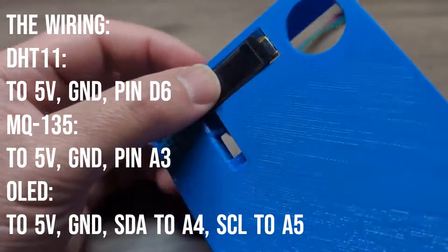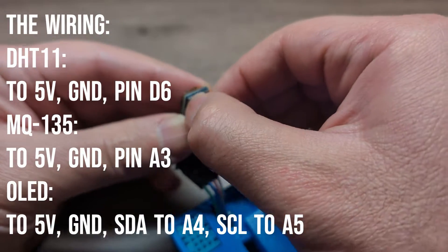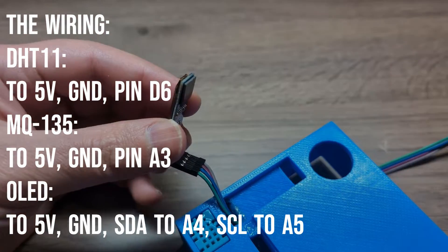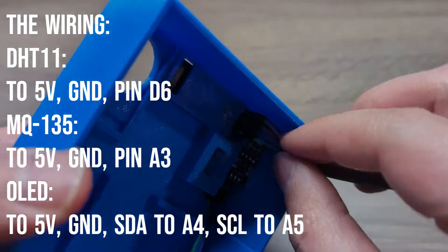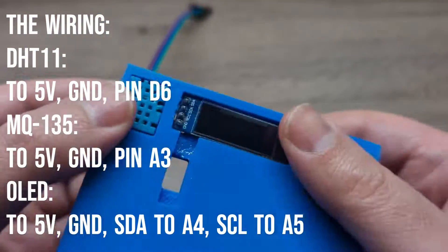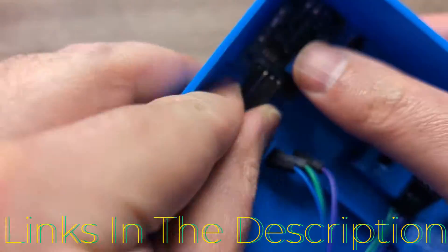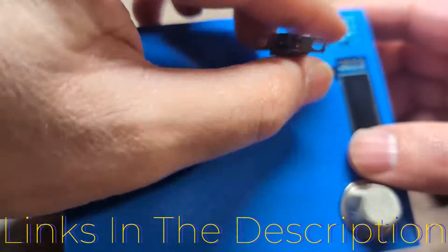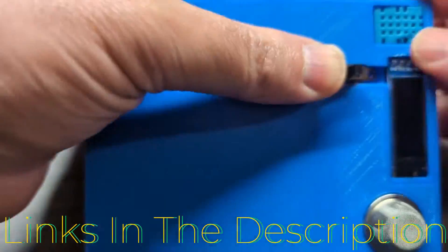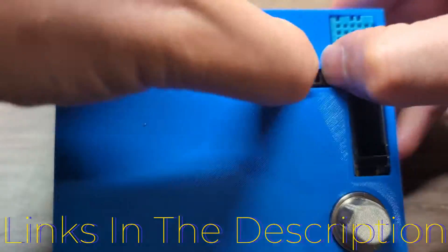Obviously, I'm not mentioning the 5V and ground pins for all of them. Everything is being powered by the 9V battery passing through a power switch to the Arduino shield. For your convenience, I've included links to all the components and the 3D printed files in the description below. Feel free to check them out and use them in your own projects.